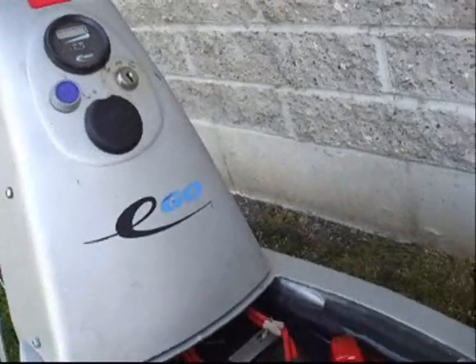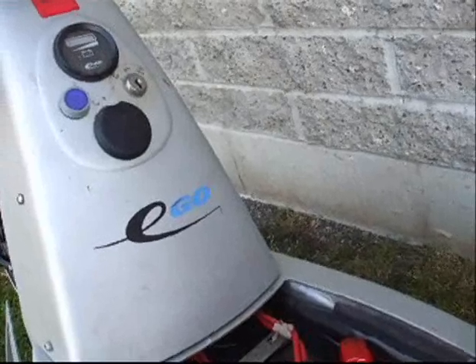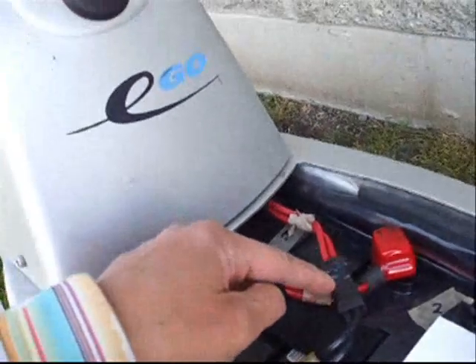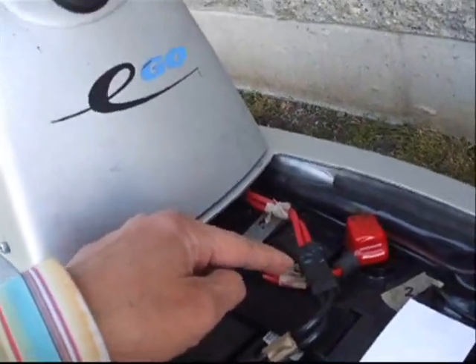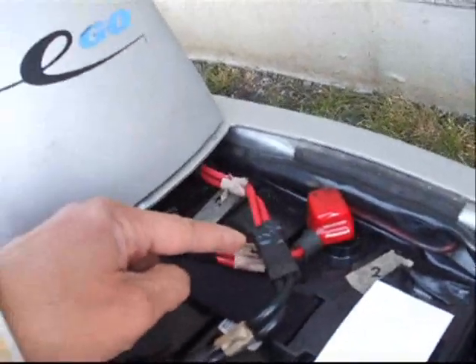The charger went bad just three days after the warranty period was over. Here are some of the other weak spots: the Andersen connectors — the plastic parts would break off, so it's now held together by electrical tape.